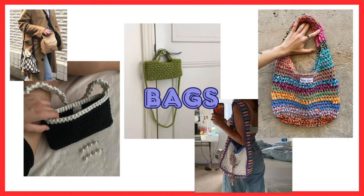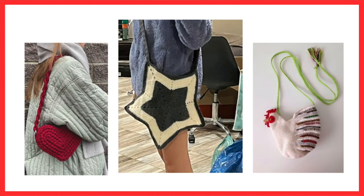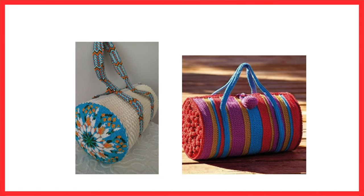Next up I have bags. There are a plethora of bags that you can make someone — mesh market bags, a small little handbag, a bag in the shape of something like a star or a heart if they're into that, or even a really big duffel bag if you've got the time. No matter what style your friend has, you can make a bag for them.